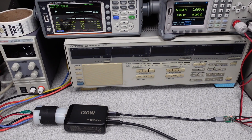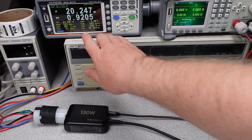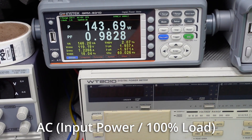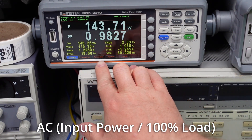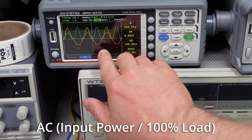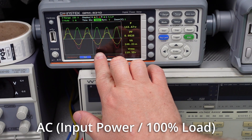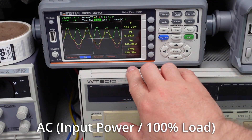Checking whether power factor correction is in place: drawing about 15 watts on the external load, power factor correction is confirmed even at this lower load. At the full 130 watt load, the input is drawing about 143 watts with a very high power factor and reasonable THD. Looking at the graph — voltage in yellow, current in red, power in green — it's looking pretty good with a nice clean sine wave and strong power factor overall.